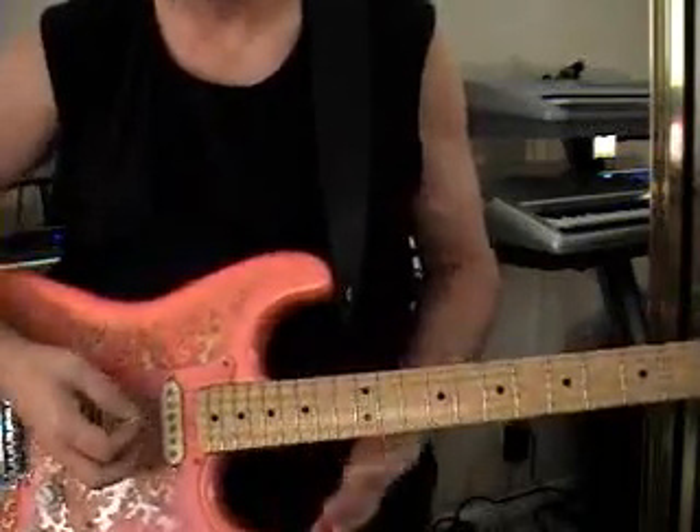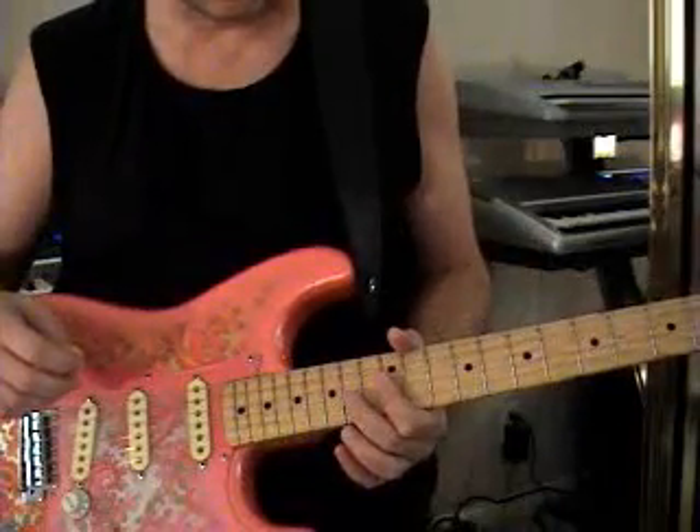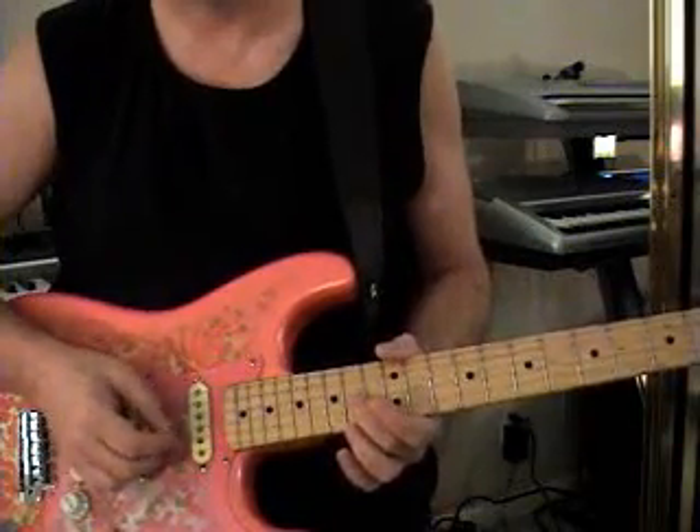So we're looking at that as our home base. To actually do this lick, you're going to be with your middle finger on the 14th fret of the G string, and we're going to bend it up a whole step.